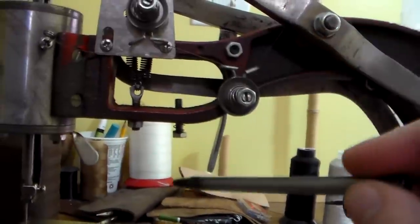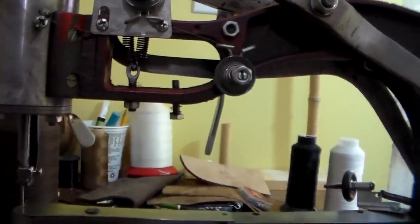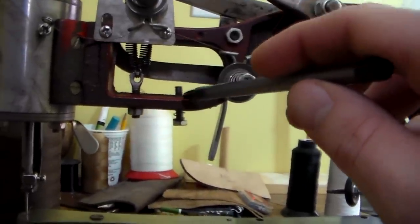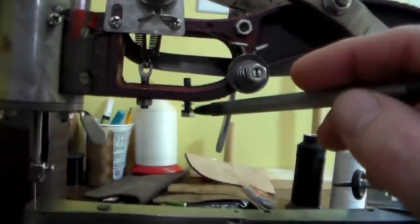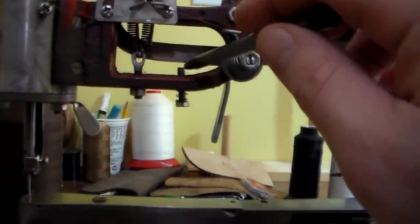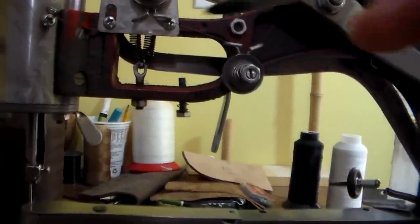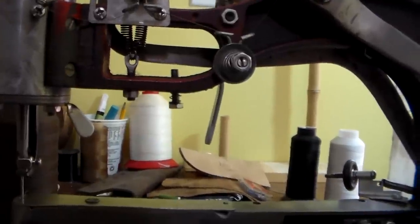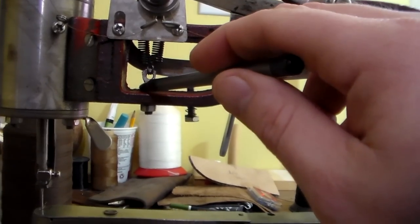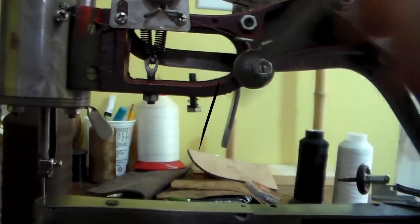If you back the stitch length nut out, it allows for larger spacing in your stitching. There will be a point where you back it off so much the machine stops sewing, and the same happens if you tighten it too much. You'll really have to play around with that on a test piece of leather to dial it in. To recap: one nut controls the presser foot pressure and the nut in the back controls the stitch length.